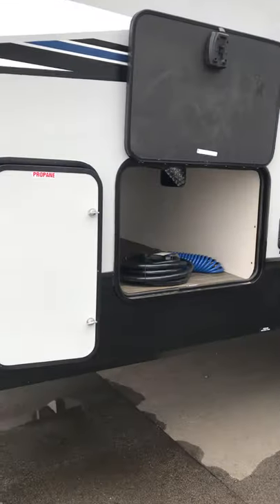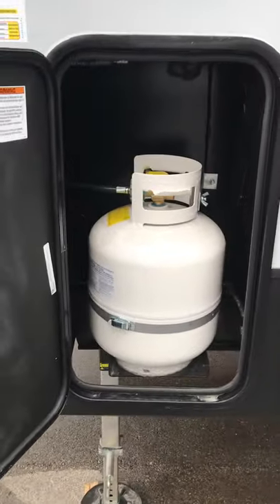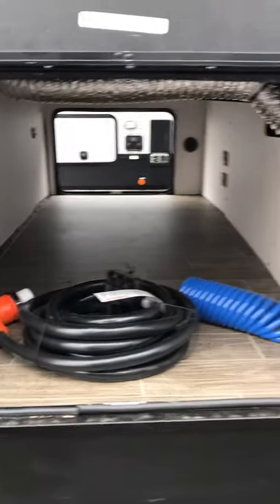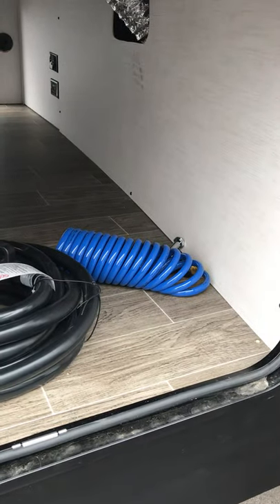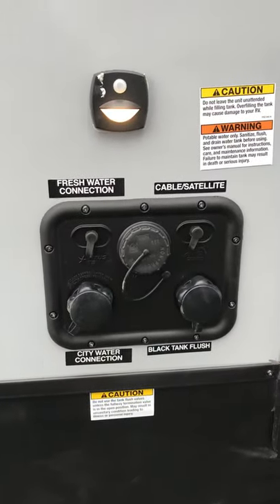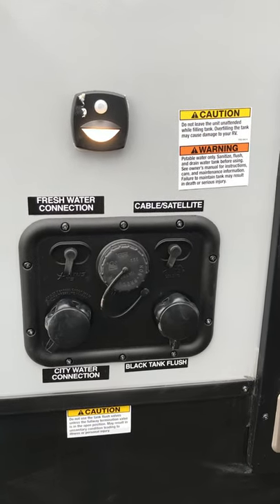Coming around here to the driver's side in the front, first of two 20-pound propane tanks, your full side-to-side pass-through storage there with your 50 amp service cord and your spiral water cord. You have your fresh water connections, your satellite connections, your city water connections, and your blank tank flush.